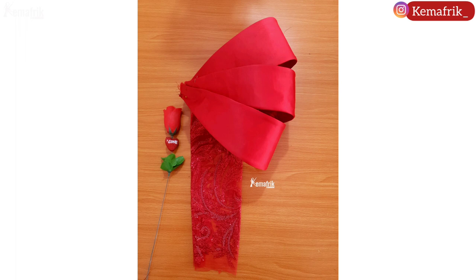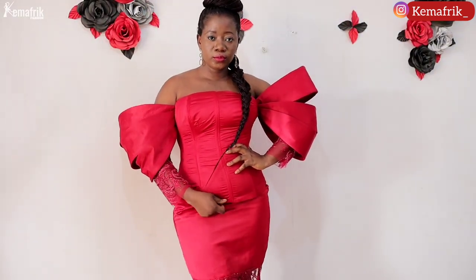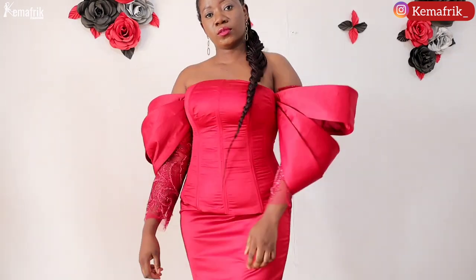In this video I'll be showing you how to make a structured sleeve. Mine was modified to an off-shoulder sleeve and it was attached to a Victorian corset. You can make it for any outfit you wish — it doesn't have to be an off-shoulder.